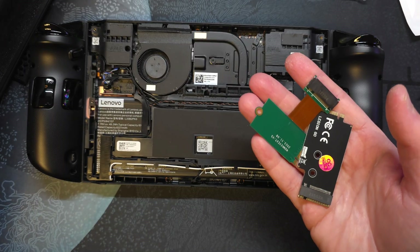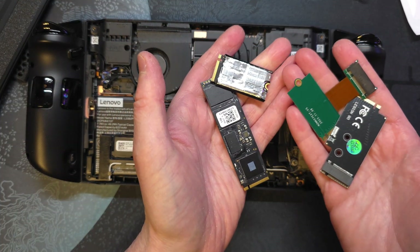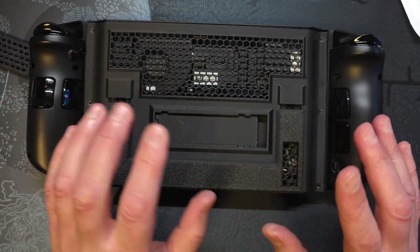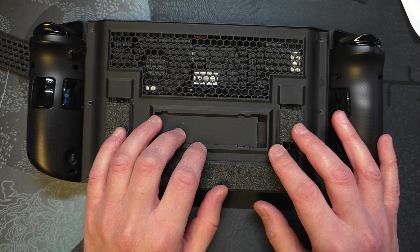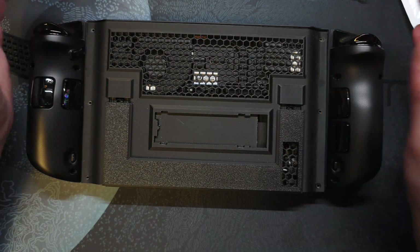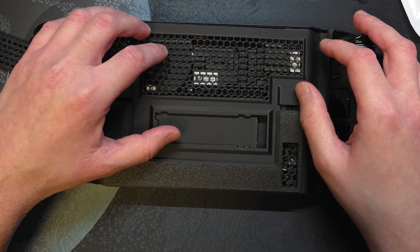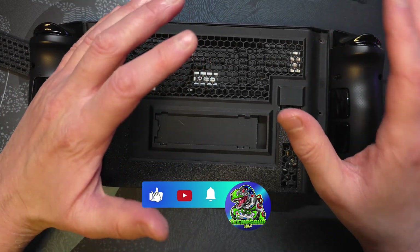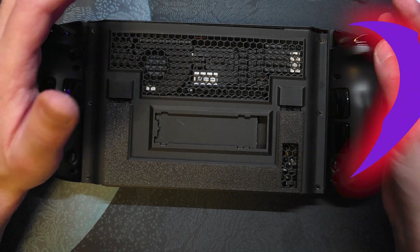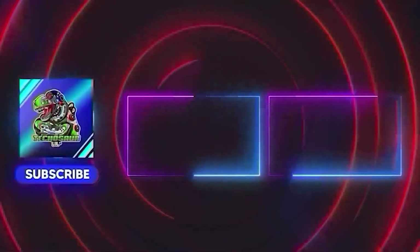So guys, I have adapters, drives, and everything, yet nothing has fully satisfied the need. For now I'm putting the Legion Go on hold until I find a way to install a 2280 SSD on the exterior part and get it working, so we can finally check the temperatures as promised and know whether this modded back cover is actually a good one. If you want to support me in this, please give this video a like and subscribe to the channel if you haven't — that will be a great sign of interest. Thanks for watching and see you guys in the next one.